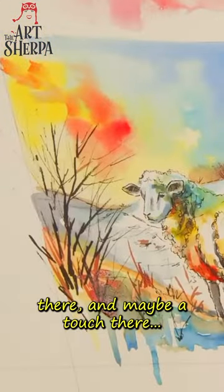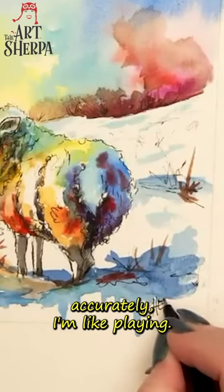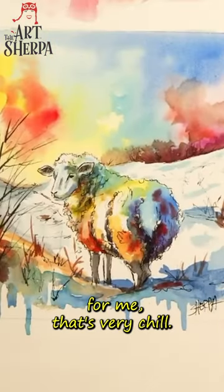Put a little red color there and touch there. I just go and go and go. I'm not rendering things scientifically accurately — I'm like playing. So for me, that's very chill.